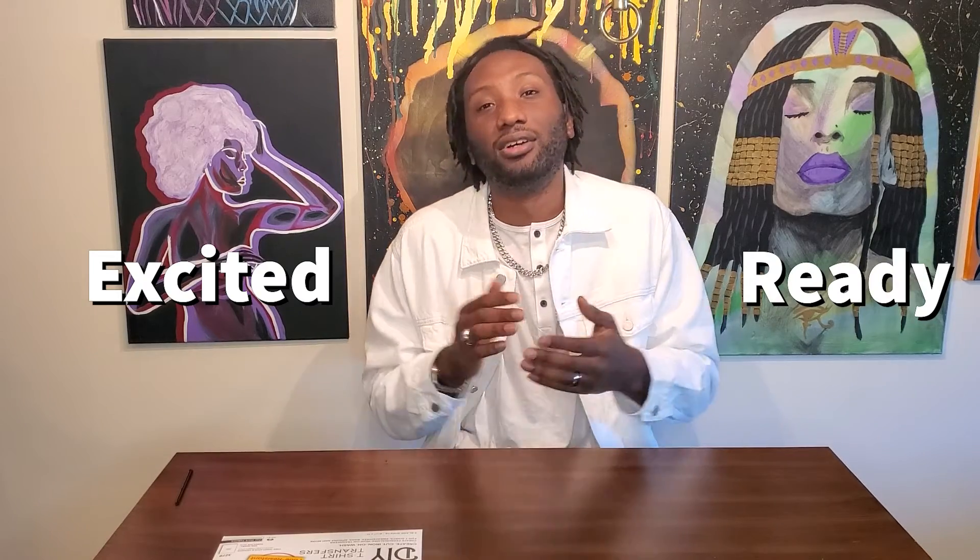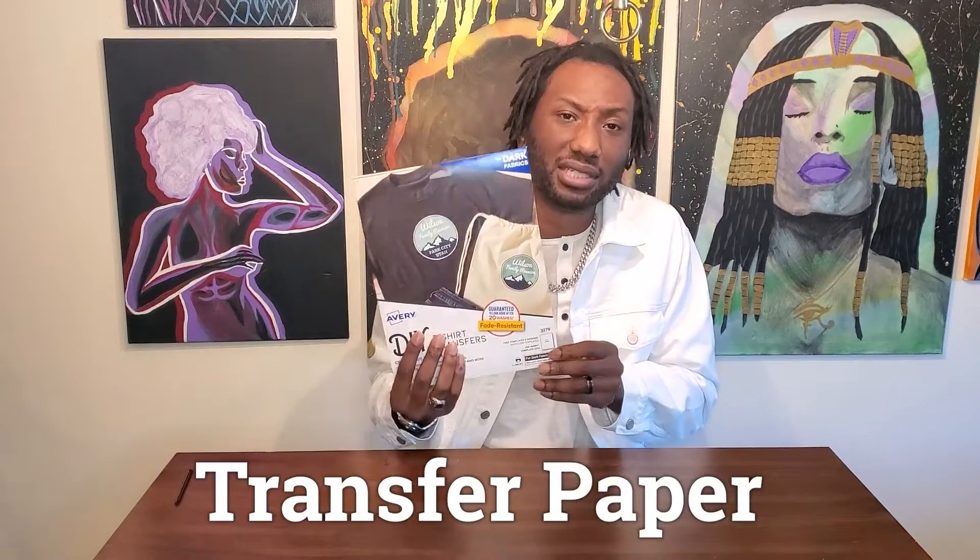What's up guys, welcome back to another video. Thank you so much for supporting my last video — y'all kept me excited and ready to go for another round. This next video is not only easy to do but it's also fire. I had to re-record this after I made it just to show y'all how excited I was. We're going to be using transfer paper this time. I've seen a lot of videos doing this but they've been doing it in the most unseasoned ways, so I'm going to add a little flavor to these jackets.